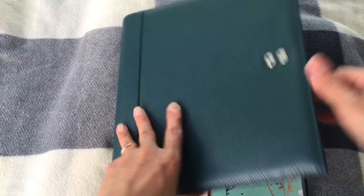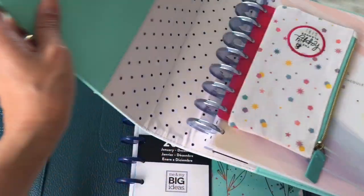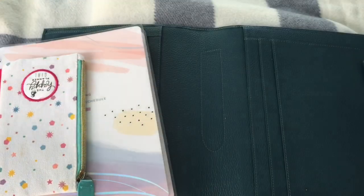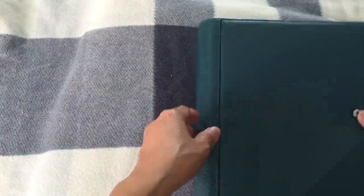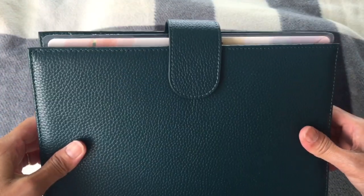I'd like to see if more items could fit — I have my Happy Panda planner over here and I've expanded it. I want to know if they can fit here. I'll take this out. They do fit in when expanded, which is good.